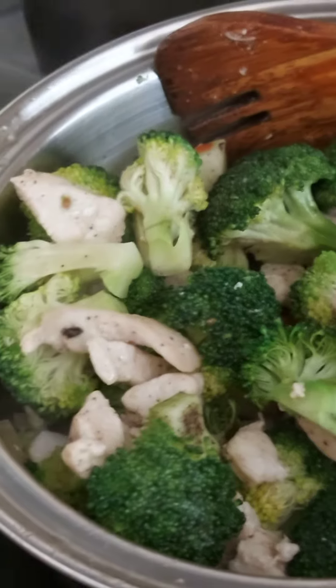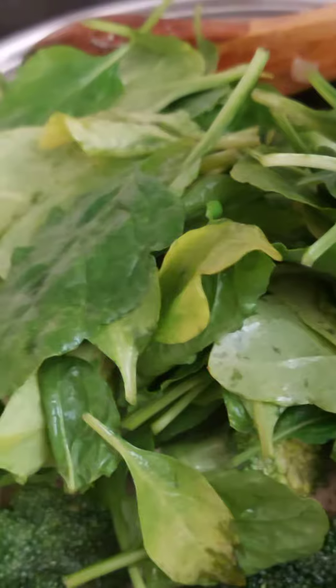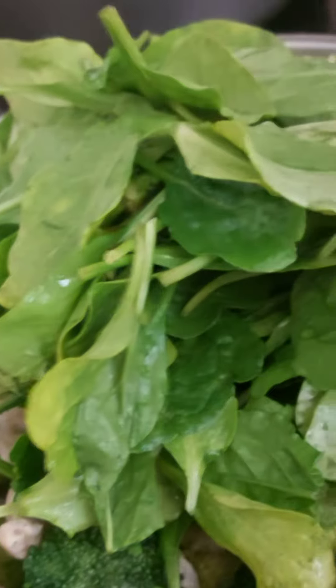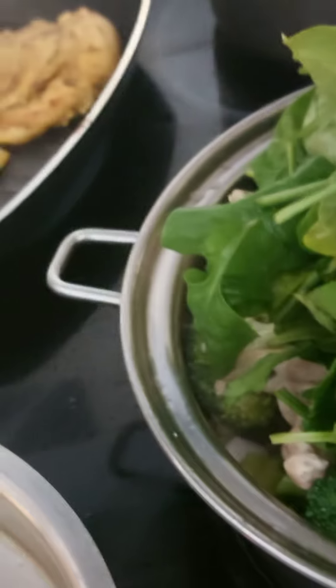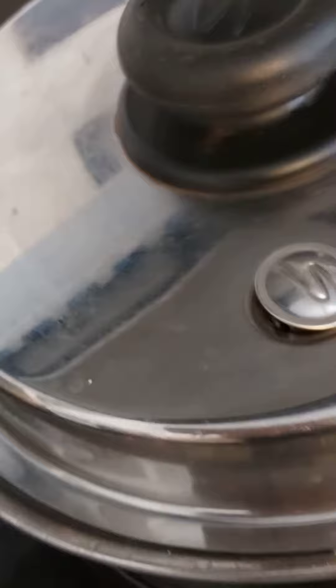And then here you can put your spinach on the top. That's your vegetable — healthy. Let's go for it and steam it, let it boil.